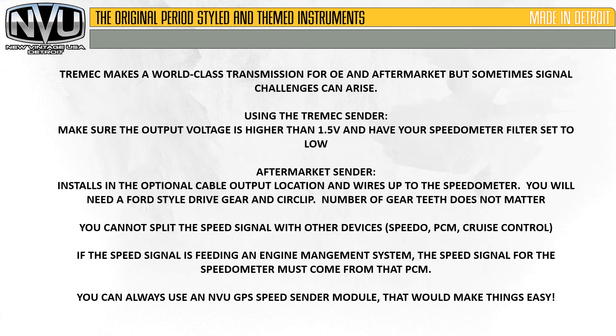To wrap this up — Tremec does make a world-class transmission for OEM aftermarket, but sometimes signal challenges can arise. When using the Tremec sender, make sure the output voltage is higher than 1.5 volts and have your speedometer filter set to low. For an aftermarket sender, it installs in the optional cable output location and wires up to the speedometer — you will need a Ford style drive gear and circlip, and the number of teeth does not matter. Remember, you cannot split the speed signal with any other devices — speedometer, PCM, or cruise control — it must be dedicated to one device. If the speed signal is feeding an engine management system, the speed signal for the speedometer must come from that PCM.